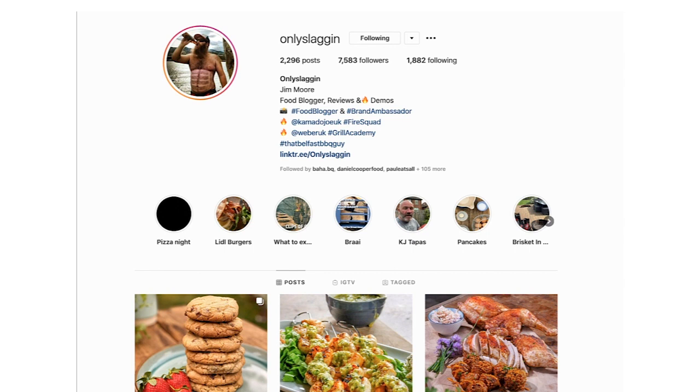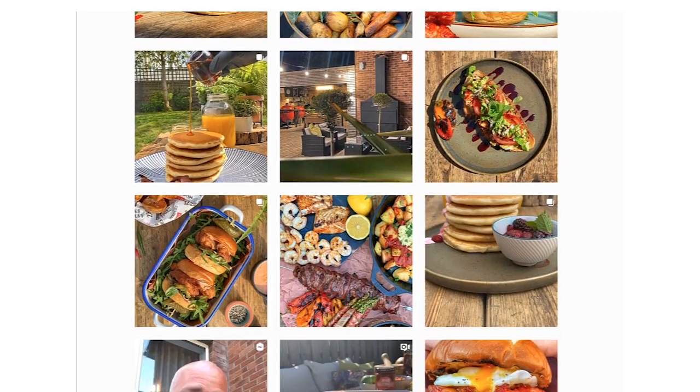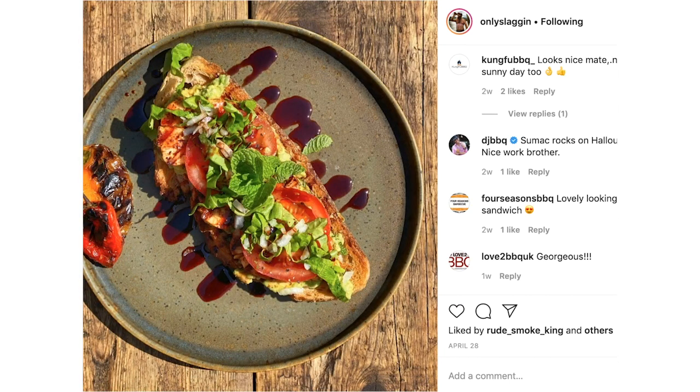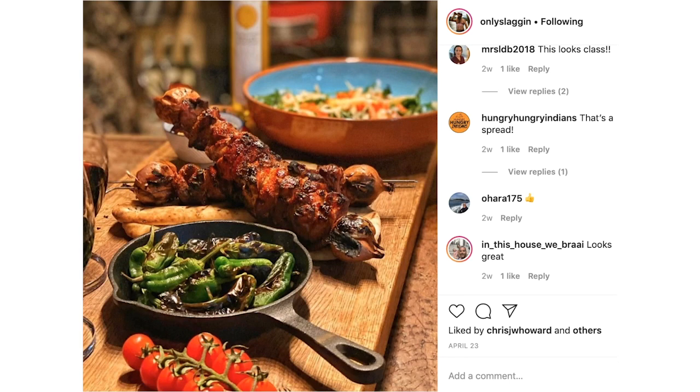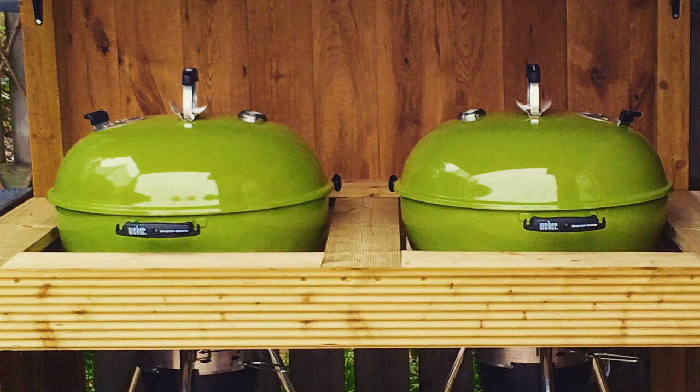I absolutely love your Instagram page, especially love following the stories — your stories are always an absolute joy to watch. When did you first get into barbecue as a serious hobby? Probably the last five, six years. I got a couple of the Weber Master Touch and everyone sort of moved on from there. I've been using a whole bunch of different barbecues prior to that, but we bought what was referred to on the Instagram account as the Twins. We got two Twins, built them up in the corner, and from that I tried to really push what you could do on the barbecue.